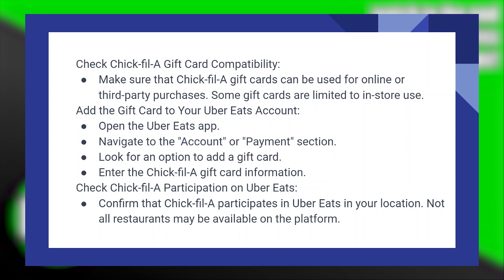Check Chick-fil-A participation on Uber Eats and confirm that Chick-fil-A participates in Uber Eats in your location, as not all restaurants may be available on the platform.